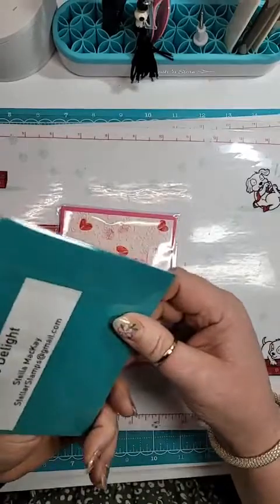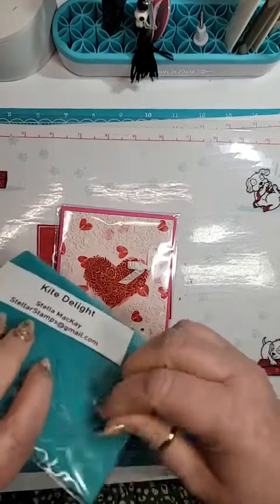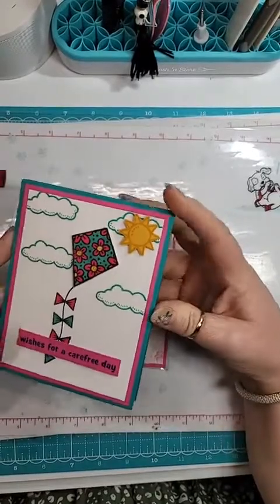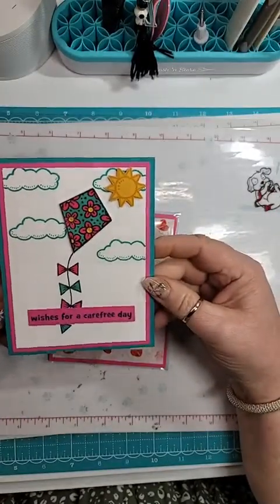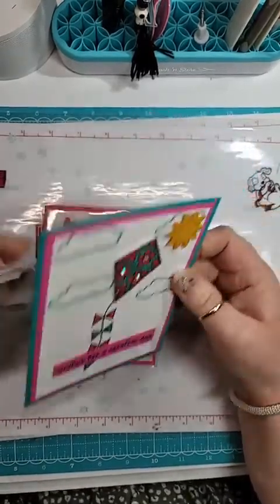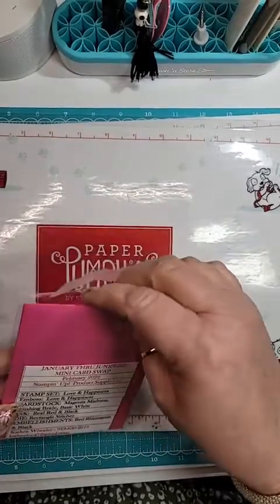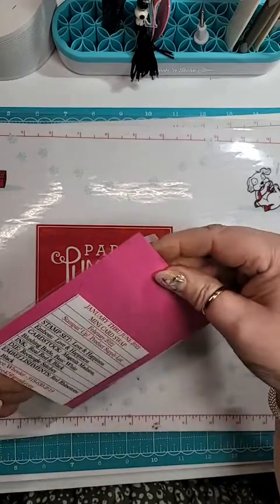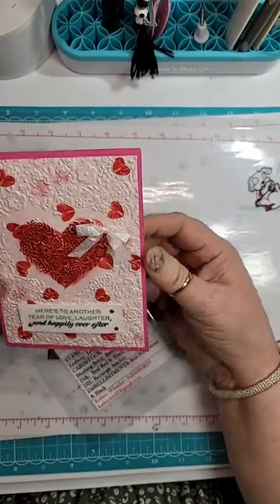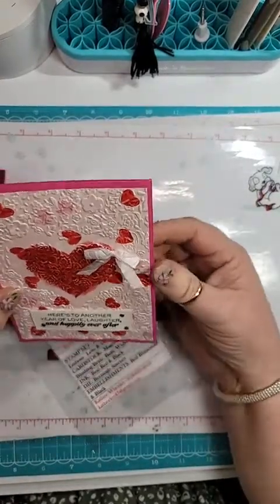This is just so bright and cheery. This is from Stella McKay — Kite Delight. So pretty, nice bright colors. I really like it. And then last but not least is Kathy Wheeler. She used the Love and Happiness set as well. So pretty — it looks like she must have stamped the hearts and then embossed over the top of it. That's really cool.